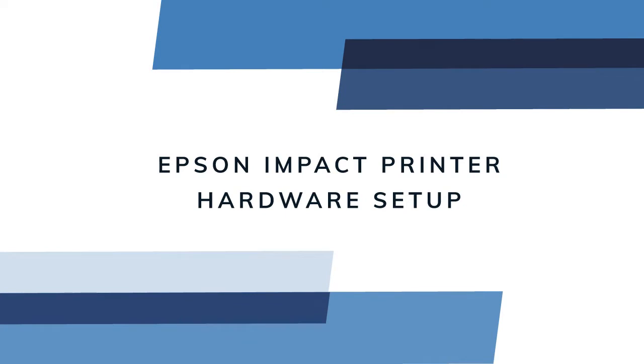In this video we will cover hardware setup and configuration for Epson U220 impact printers for use with ResQ POS.